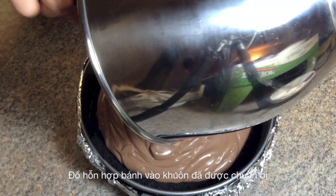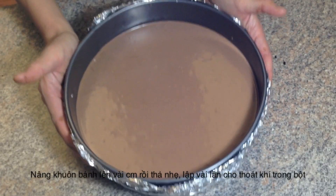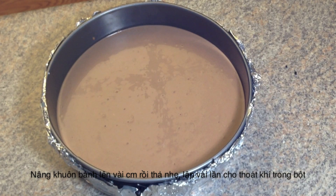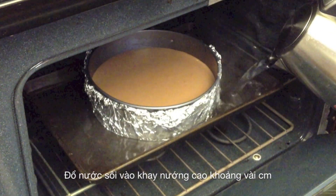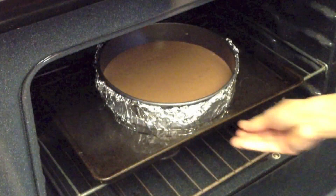Pour the batter into the crust and smooth the surface. Bring the pan up a few inches then drop the pan down — repeat this a few times to release the air in the batter. Place the pan on a baking dish, set it in the oven, then pour boiling water around the cheesecake pan to a depth of about 1 inch.